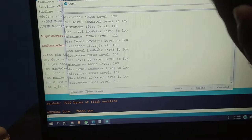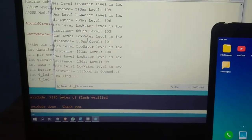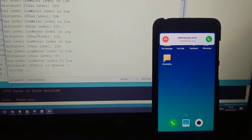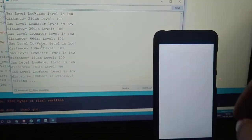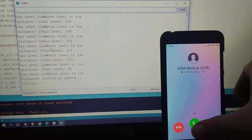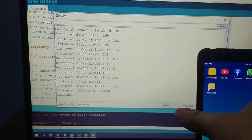If the door was opened and motion has been detected, it will start calling the mobile number we have configured in the GSM module. We got the call from the GSM module. This is our project.